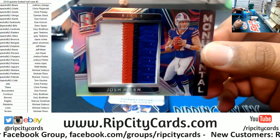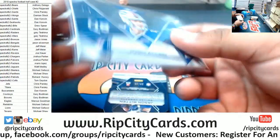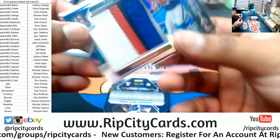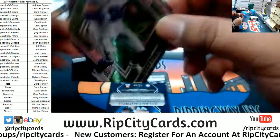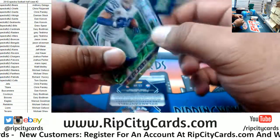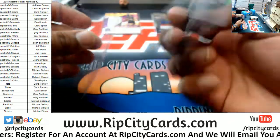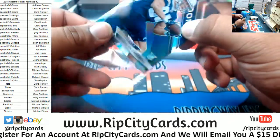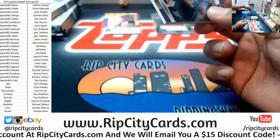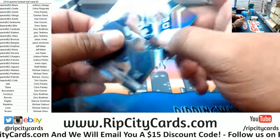Josh Allen, the four-color patch for the Bills - that is two of four. Very nice, it's numbered to 25. We got Jason Witten Cowboys die cut. Dylan Cantrell of the Chargers, it's a 99. It's a habit - I keep grabbing these sleeves, it's just a habit.